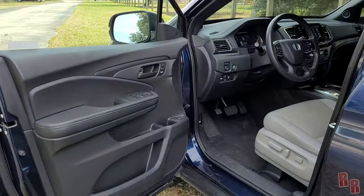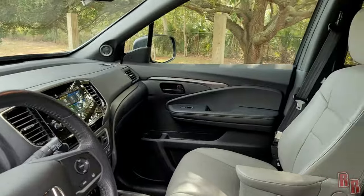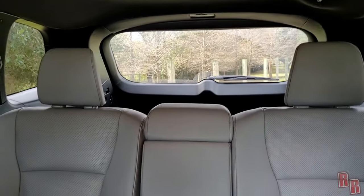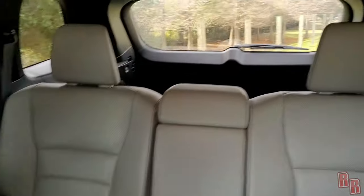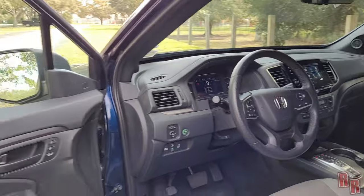Looking at the interior — it's pretty spacious and not too bad at all. There's a nice infotainment system, and you can see the roominess of the cabin. This is a two-row vehicle, so let's take a look at the rear row first.